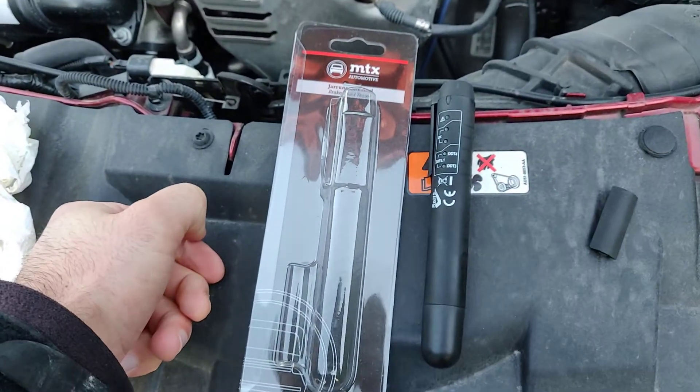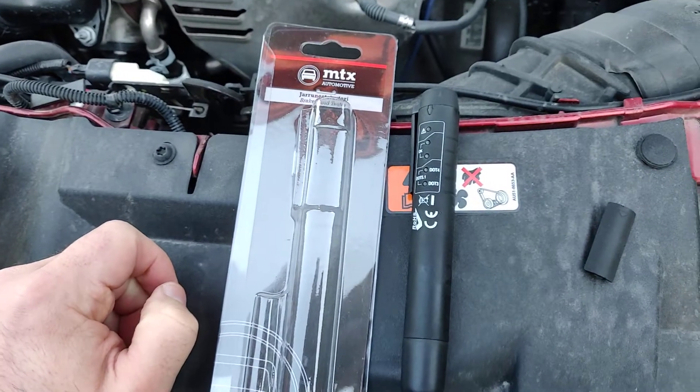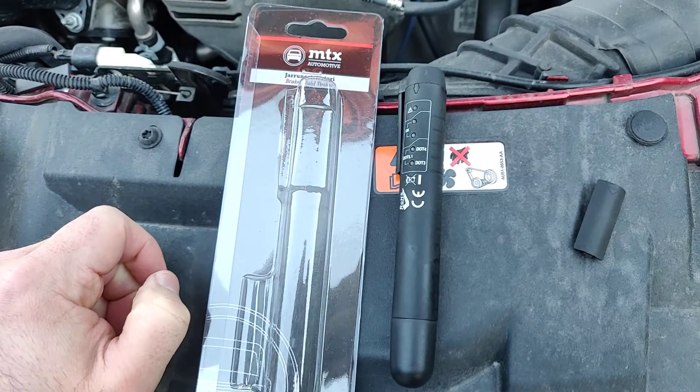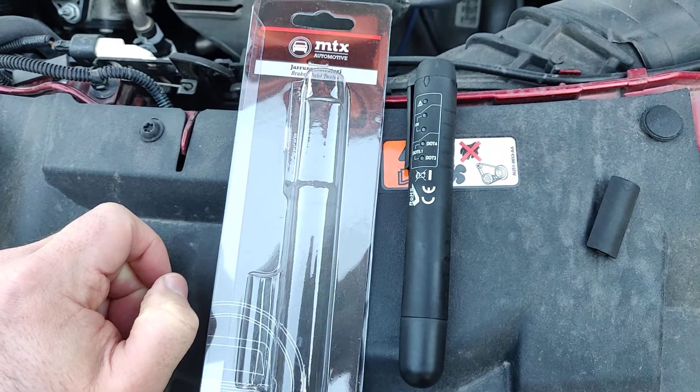Hey guys, in today's video we will have a look at a brake fluid tester. I'm going to explain how to use it, why you should care about your brake fluid, and why to test it at all.